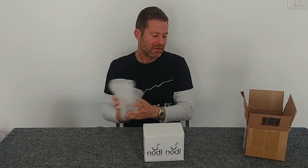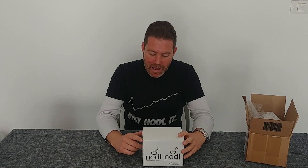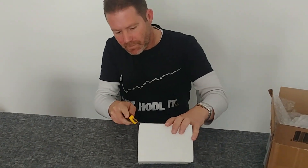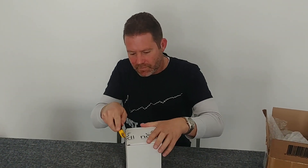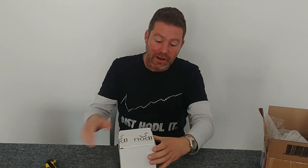Nodl is the leader when it comes to plug-and-play Bitcoin full nodes. Before we talk about exactly what it does, let's look in the box and see what we get. It's important for anyone who doesn't know what a node is to understand that a node is not a miner.